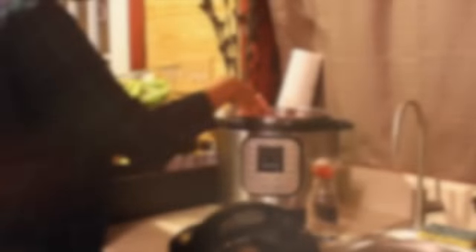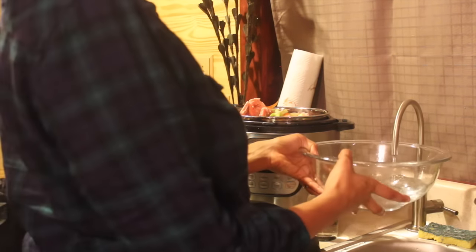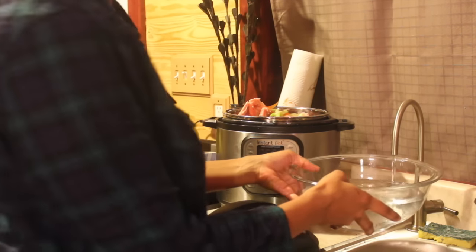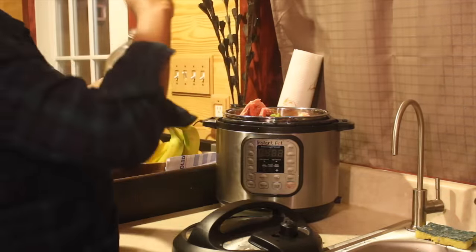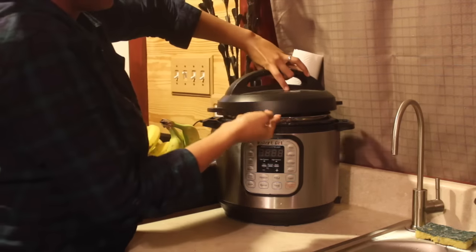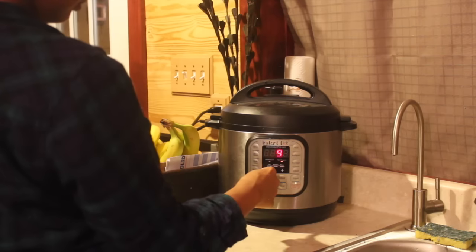We'll then put everything into the pot. I have an Instant Pot — you can also use a slow cooker. For the slow cooker, put it on high for about nine hours. For the Instant Pot, I did about four to five hours. I'm pouring in about half a cup of apple cider vinegar and distilled water, then setting the time. I used the poultry setting and manually set the time to the highest.